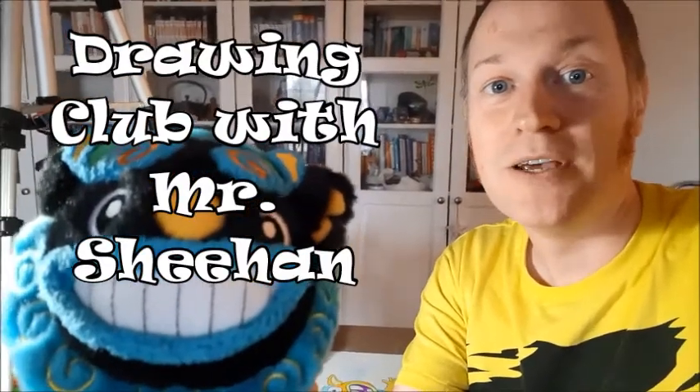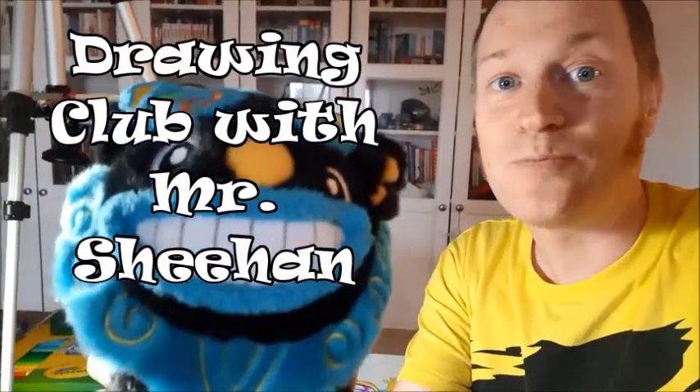Hi, welcome to Drawing Club. Today we're going to be drawing a shisa, a kind of lion dog.